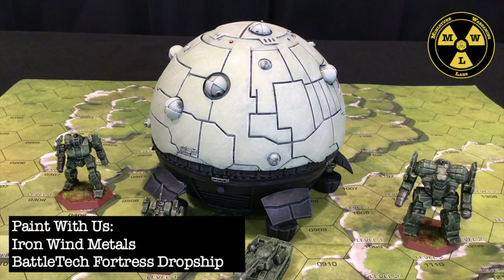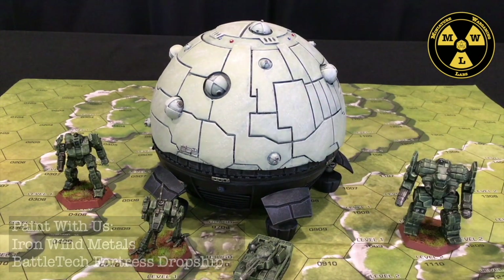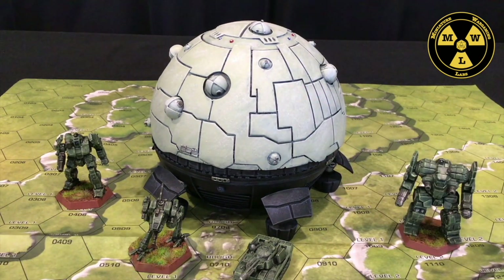Thank you for joining us today at Miniature Wargaming Labs. Today we will be painting the Fortress Dropship from Ironwind Metals for our games of Battletech. So let's get started.